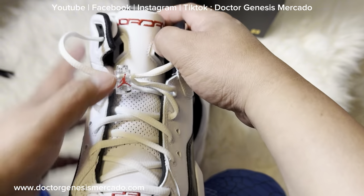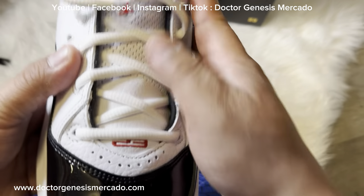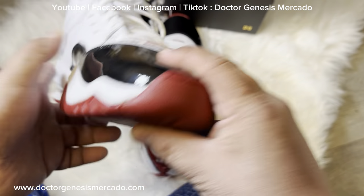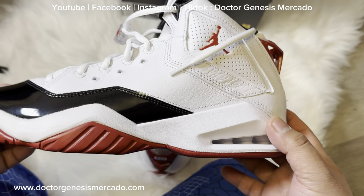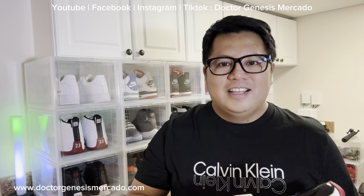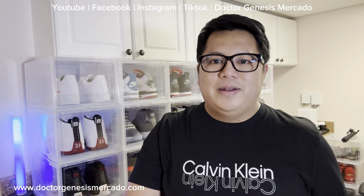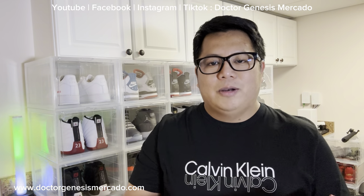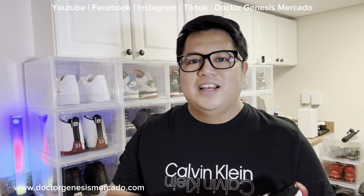We have the Jordan name here — Jordan — and number 23. Thank you for watching the video. Kindly like, share, and subscribe, hit the notification bell, and see you in my next video. Follow me on my social media pages: Dr. Genesis Mercado on YouTube, TikTok, Instagram, and Facebook. I also have a website: www.drgenesismercado.com. Thank you very much.